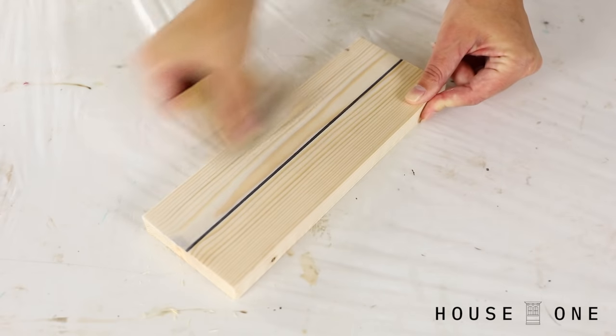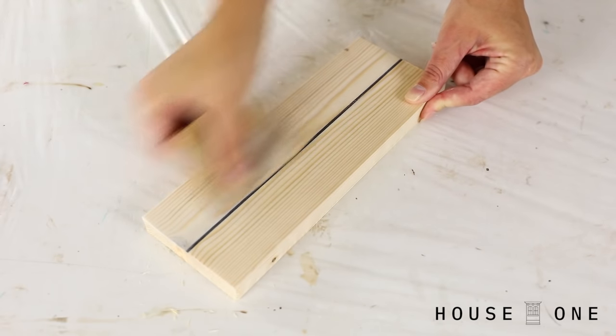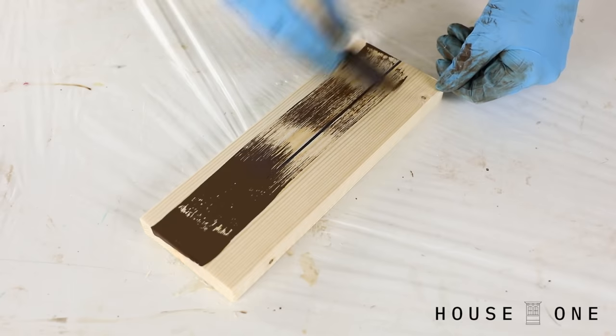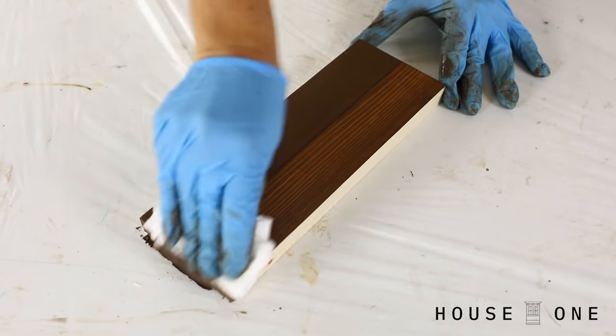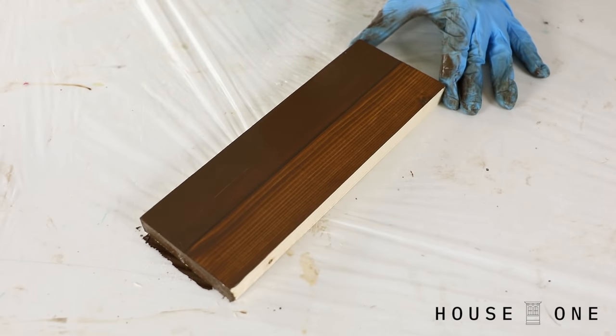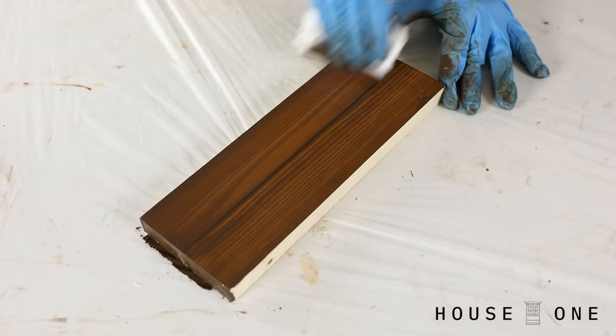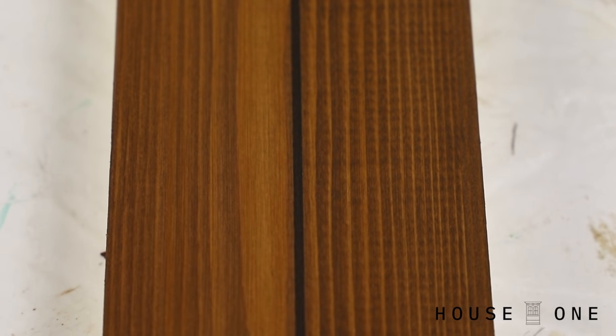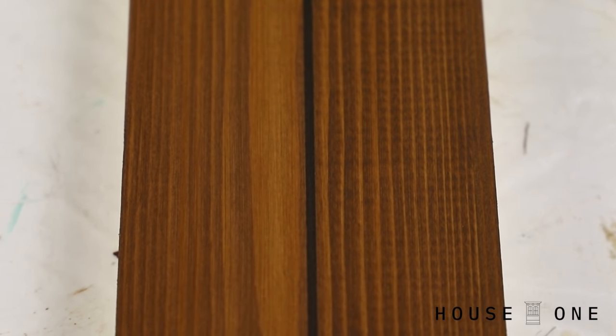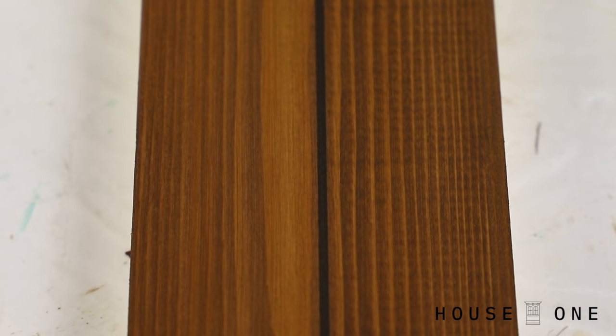Here's another example on one board where I sanded half the board, applied the stain, and then wiped away the stain to reveal that the unsanded side looks mottled where the stain on the sanded side appears more even. Again, look at the mottled look within the grain versus the uniform look within the grain on the sanded side.